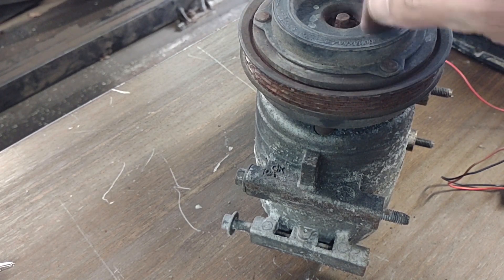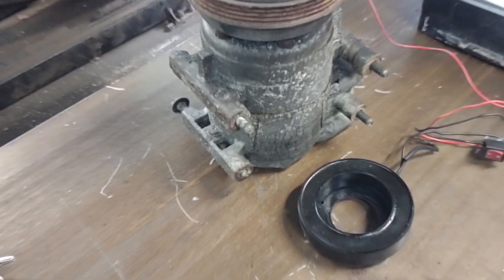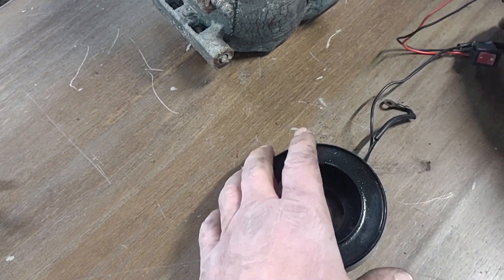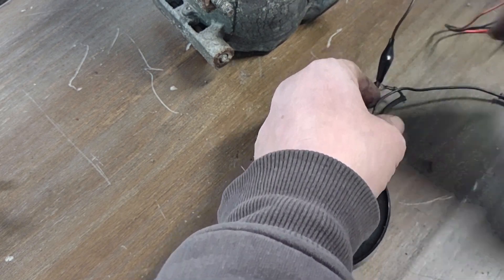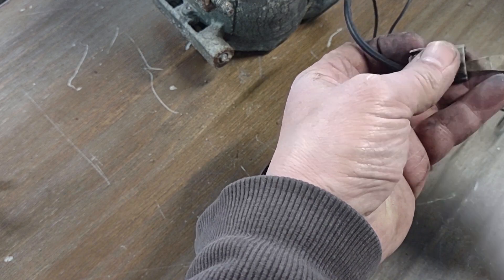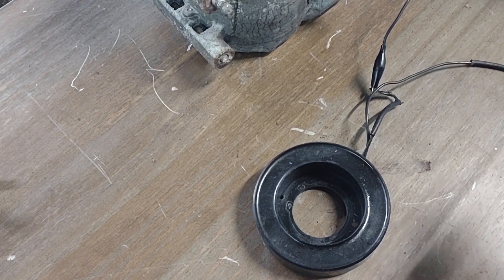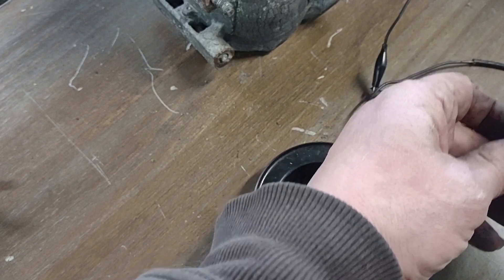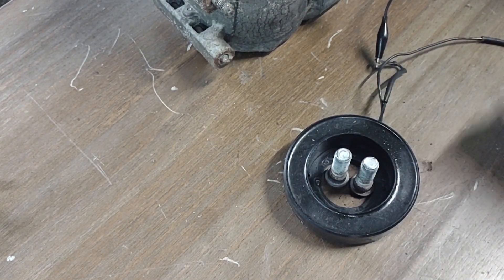Now I'm going to show you the inside of this AC clutch. This is the magnet assembly — that's the magnet, with ground and positive connections.